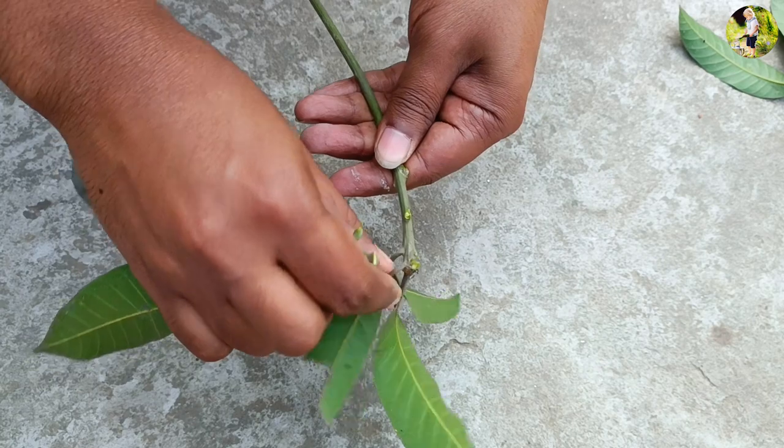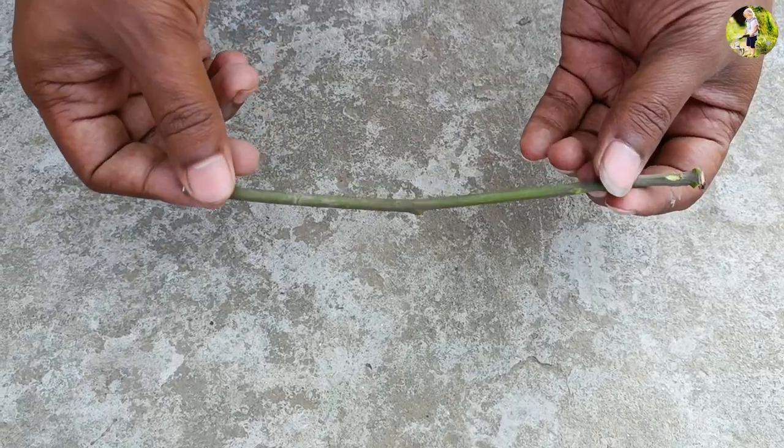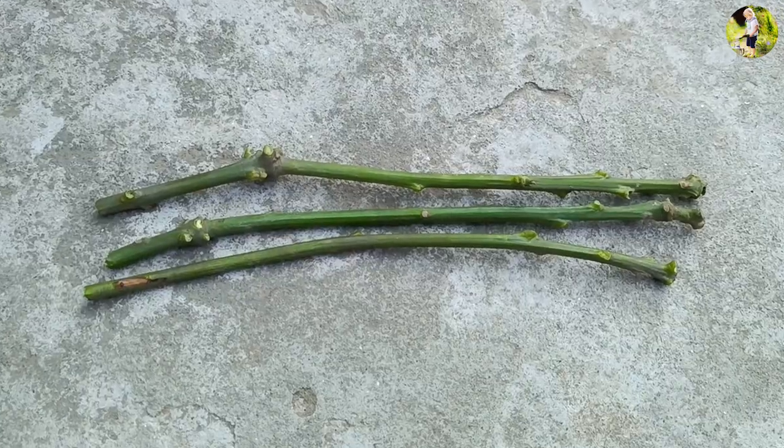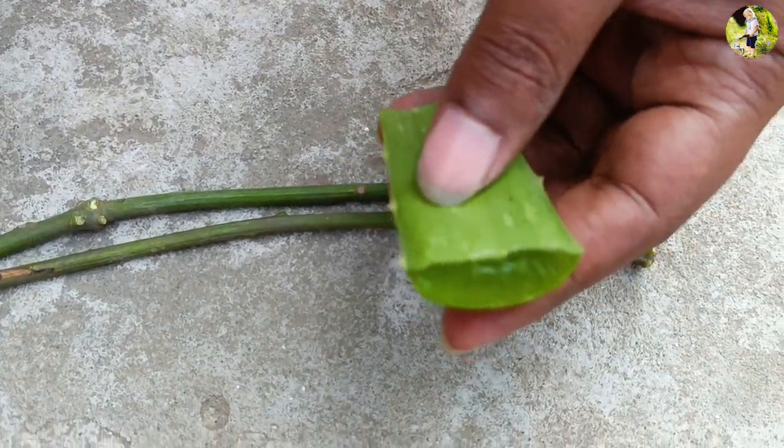Step 1: Selecting the right branch. When selecting a branch to grow your mango tree from, choose one that is healthy and vigorous — ideally one that is at least a year old and has a diameter of about one-half inch.